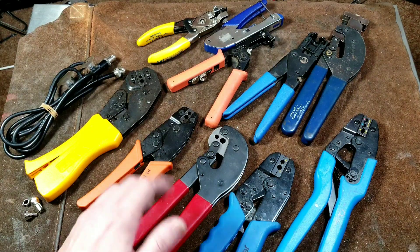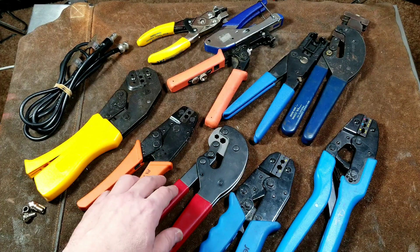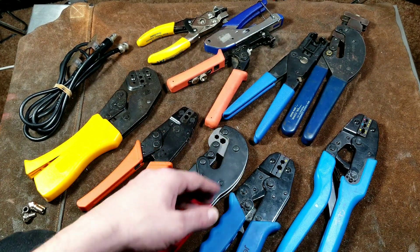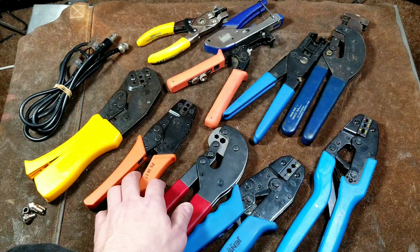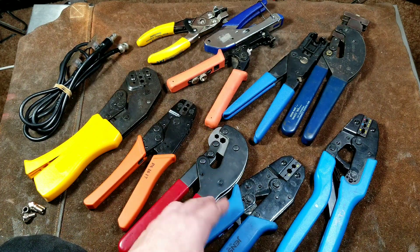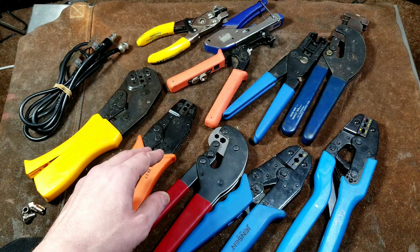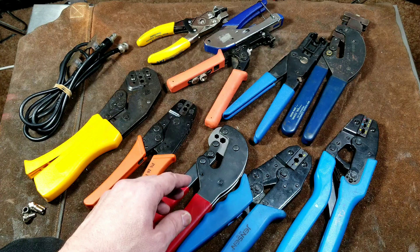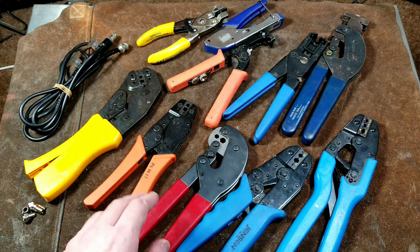Anyway, that was the end of this review and comparison. I really appreciate everybody watching and subscribing. I'll plan for a future video where I actually test and demonstrate all these different crimpers, but just talking about and comparing them is usually a plenty long enough video. Please subscribe — Katis Maximus out.